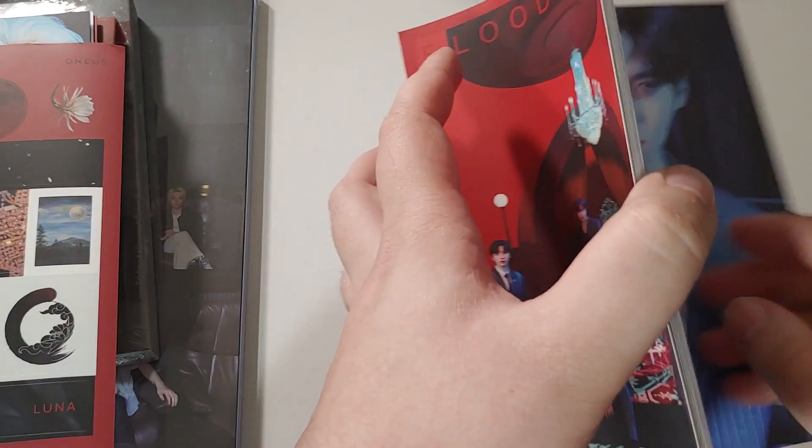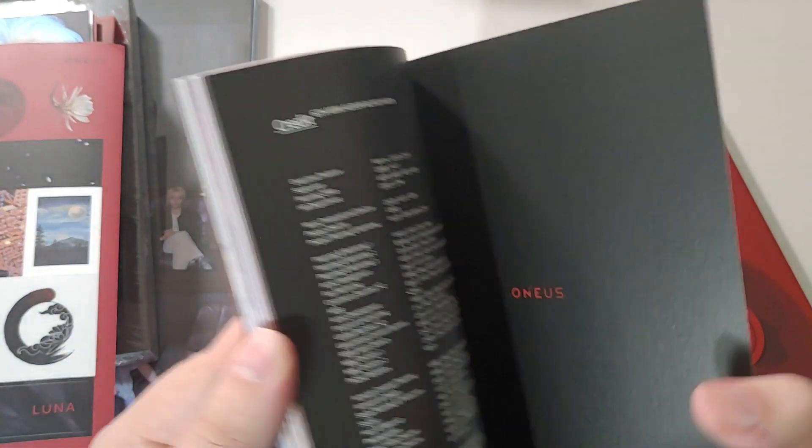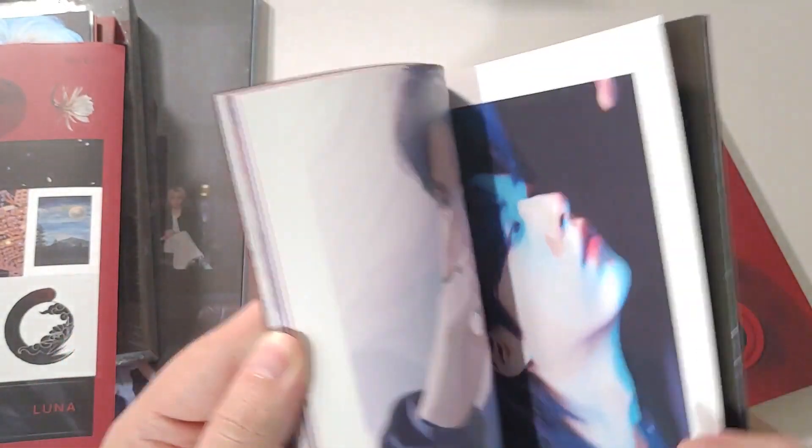Small bookmark — nothing else in here. And it's not the full photo book, it's a small photo book. Let's go through this quick.